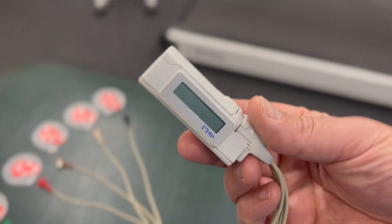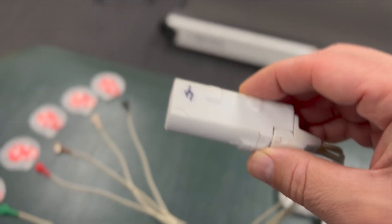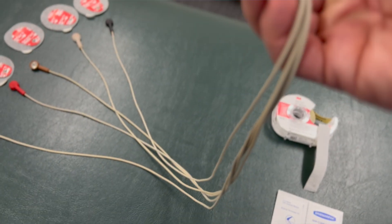The electrodes are connected to the leads, and they are connected to a small recorder. That recorder is variable — there are different models and brands around, but they can be quite small as you can see here. And that is discreetly worn under your clothes.